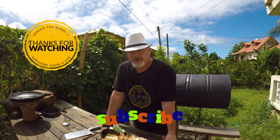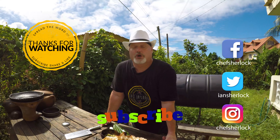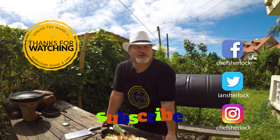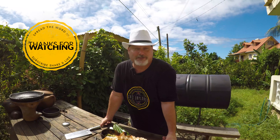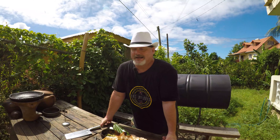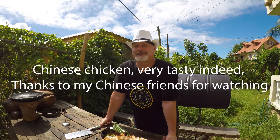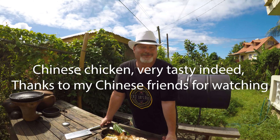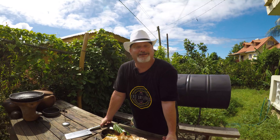Subscribe to my social media — Facebook, Twitter and Instagram, and particularly my Chef Sherlock Facebook page because this is where all the action happens. Thanks for watching folks — I'm going to indulge in this and enjoy my beautiful Chinese chicken. Thank you very much and Bon Appétit!